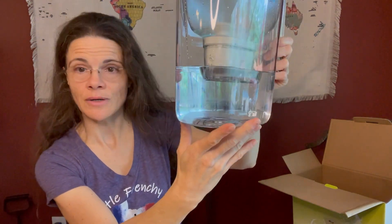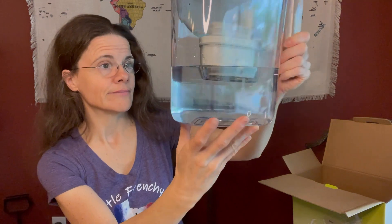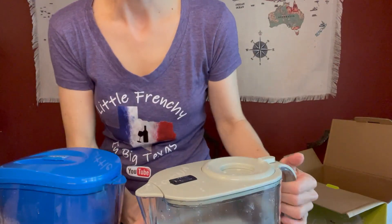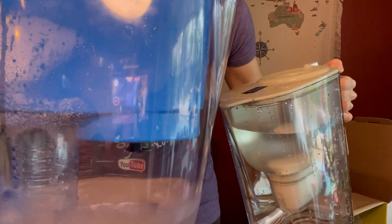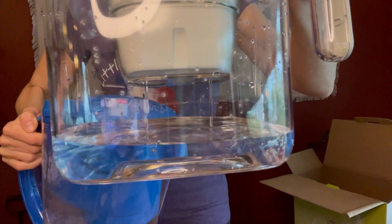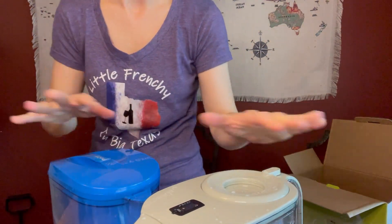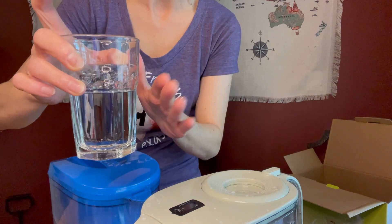Right now the water is extremely clear after the first run, which took about four minutes — very quick. I'm going to discard that and run it two more times before tasting. Here's a flow comparison: this is the Pro One — see how slowly it drips, drop by drop — and look at how fast this Yaksa pitcher flows. Very quick versus very slow. We're going to compare how these two taste, along with my reverse osmosis water, which in my opinion is the best in the house.